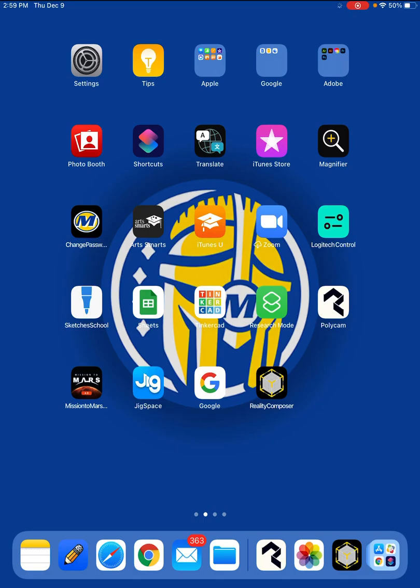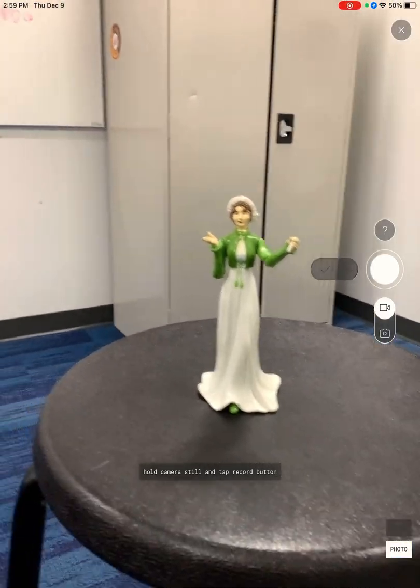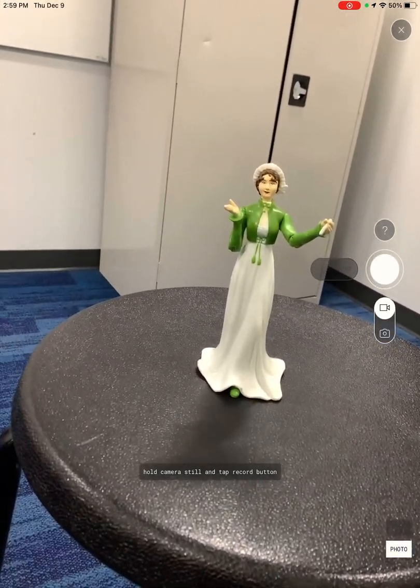Hi Warriors! In this video we're going to look at an app called Polycam. Polycam is a 3D modeling app, but unlike ones where you do the designing, it uses your camera to scan the object and create the model from the photos.